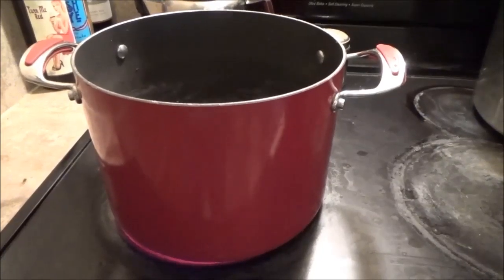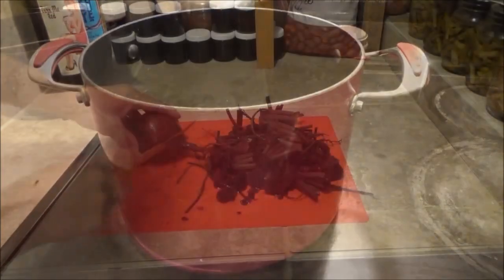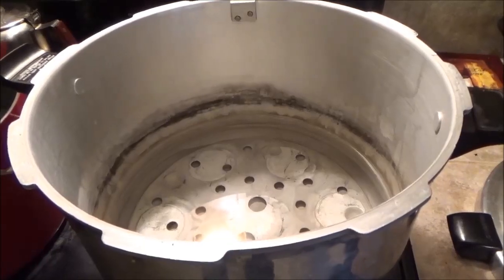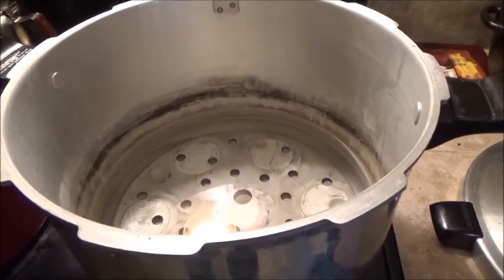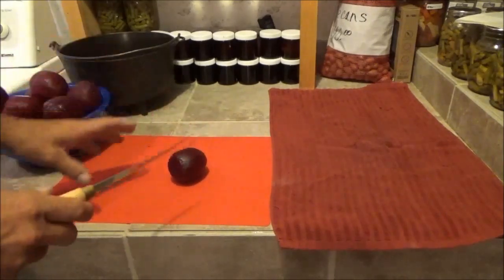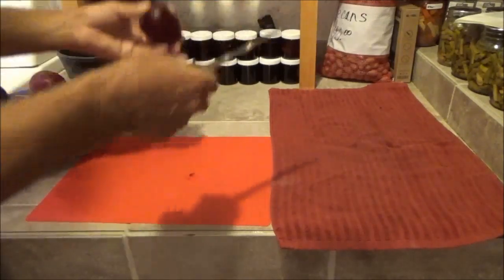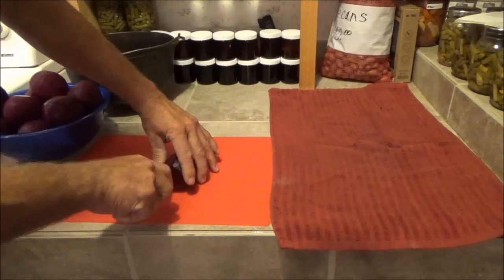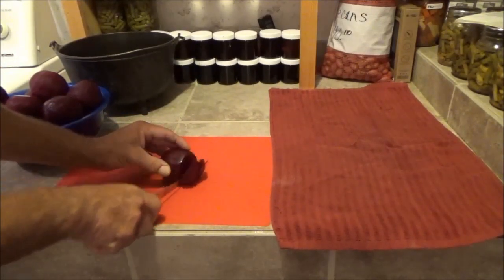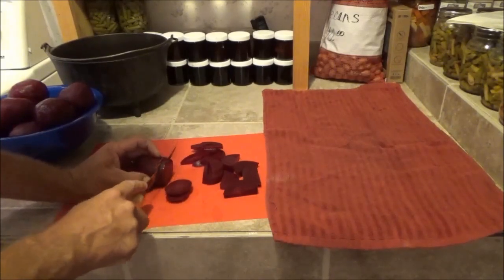I'm just about to peel the last four beets, so I put another pan of clear water on to get it boiling — this will go over the beets once they're in the jar. Now that we've got these all boiled and peeled, I can't tell you how frustrating that is. I forget from year to year — when you're peeling them they're slippery and they pop out of your hand. You can can these whole if you want to, but I like to slice mine. Just remember I didn't boil them to cook them, just to help get the skin off easier.